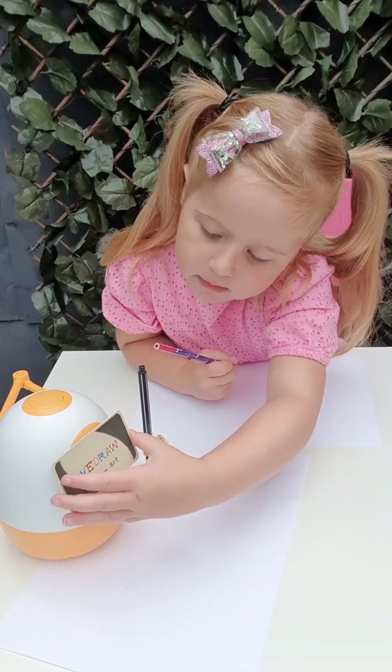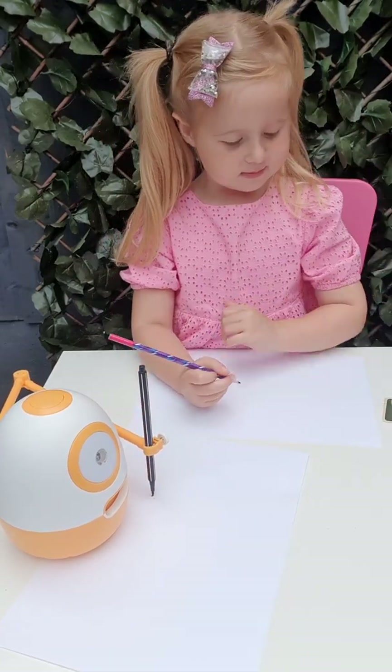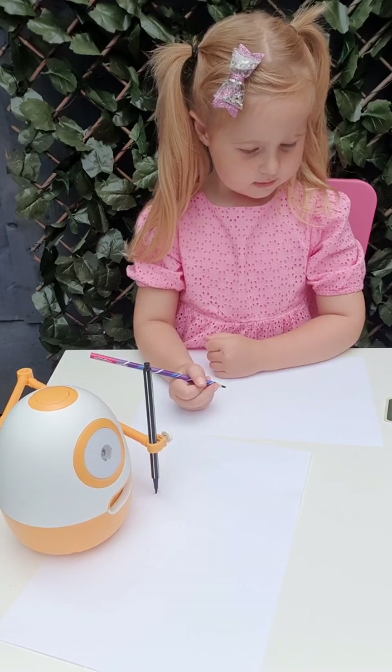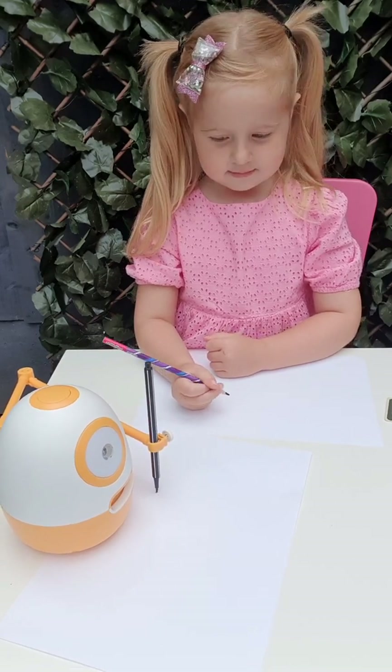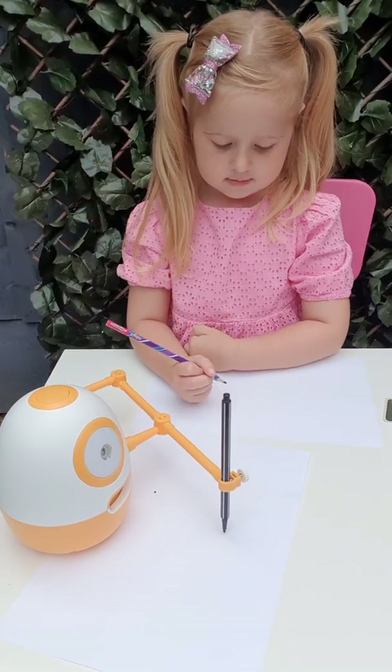Hello and welcome to the drawing. Today we're going to draw what I call the Tree Mouth Monster. So get your paper and pencils and pens out. And let's begin the drawing. Start with a circle, like this.